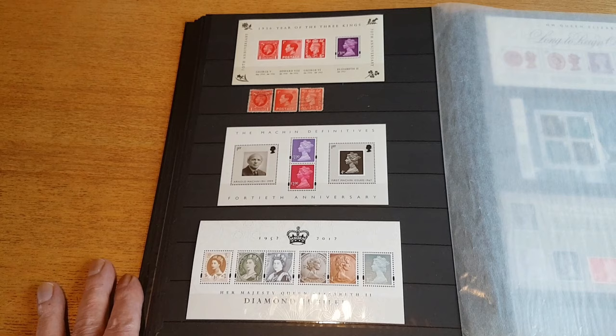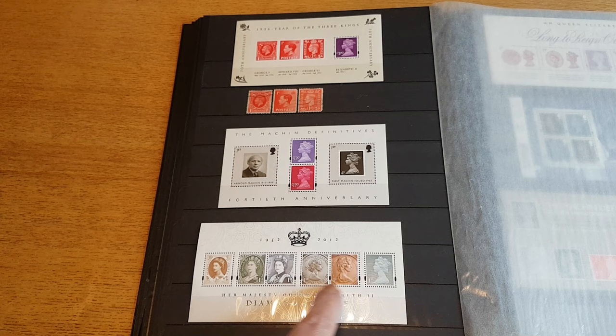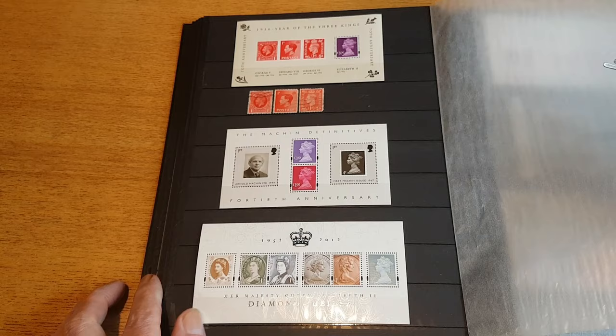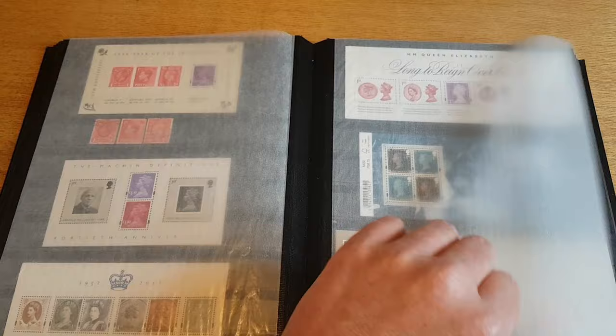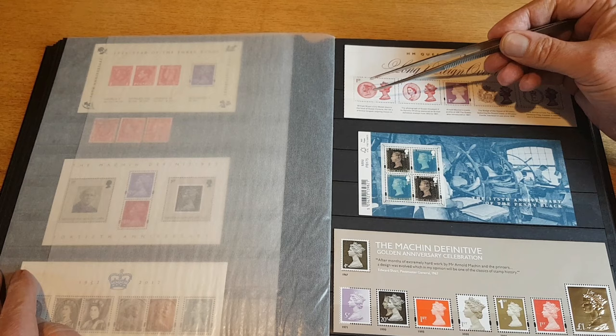This one here is the Machin definitive 40th anniversary, so we've got two higher value stamps — a commemorative featuring the first pre-decimal Machin and then one with a portrait of Arnold Machin himself. This one down here is Diamond Jubilee — depicting a postage stamp, some banknotes, and coin imagery, plus a new first class specifically for the Diamond Jubilee with a security overprint saying 'Diamond Jubilee.' That was from 2012.